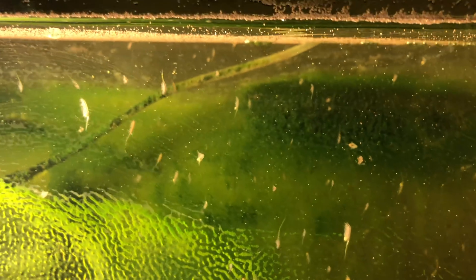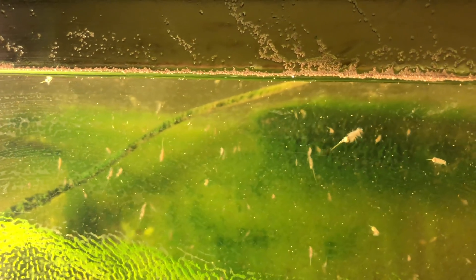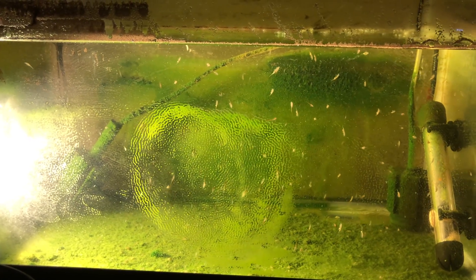I haven't hatched any brine shrimp in months, so they're self-sustaining. I feed them about once a day or every other day of spirulina powder — I just drop a little bit in and that's it, they do their own thing. Now what temperature are you keeping them at?